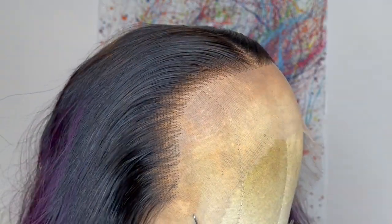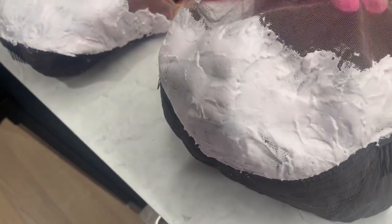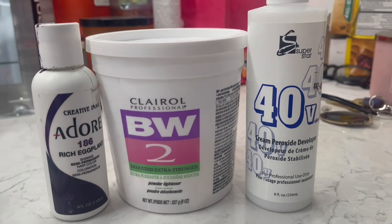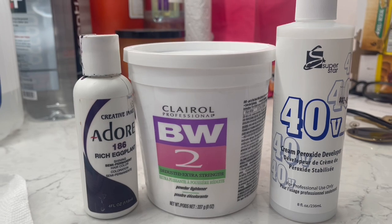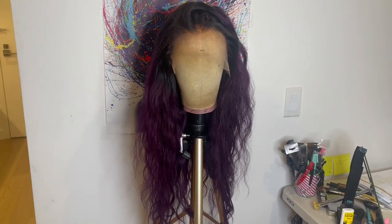I took my hot comb and molded the hair back because off camera I'm going to go in and bleach the knots. I left the bleach on the knots for about one hour and it took the bleach really well. I should have gone in and bleached it twice, but one is good. To bleach the knots, I used BW2 bleaching powder, 40 volume developer, with a drop of 186 Adore Rich Eggplant — this helps tone the knots while bleaching so it doesn't come out too brassy. I washed the wig and left it to air dry overnight.